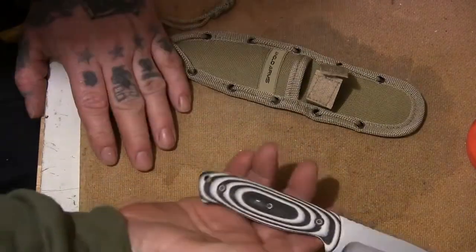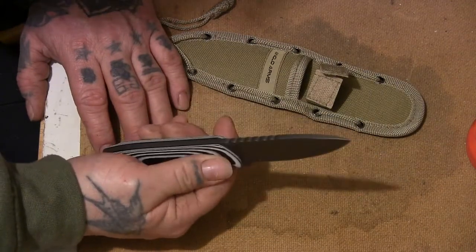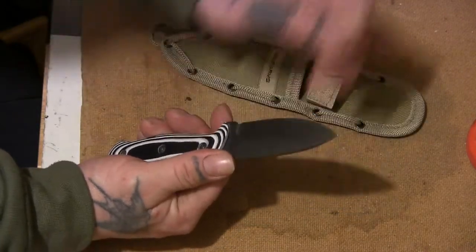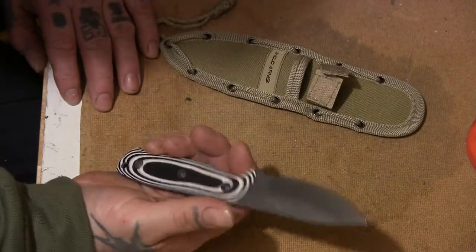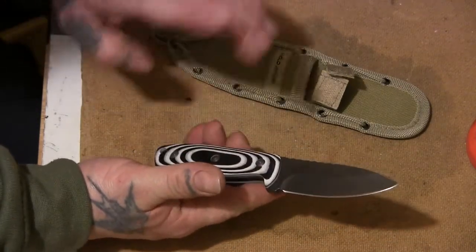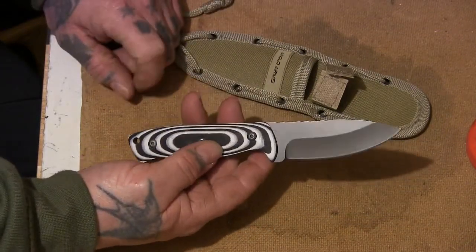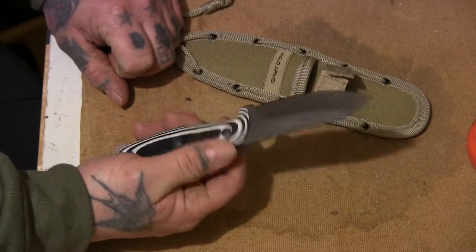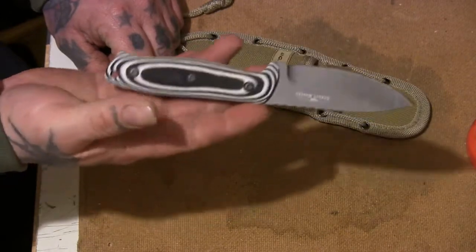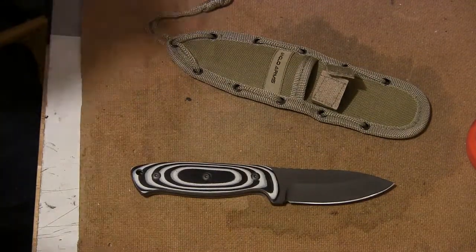Like I said, only a quick overview — there's not much I can say when I've only had it a short time, but I thought I'd show you it. So far I like it, I'll use it for a bit. I may round these handle edges off, I may not. I am definitely going to make a kydex sheath for it. So that's the Anglo Arms Desert Master — cheers for watching, I'll see you later.